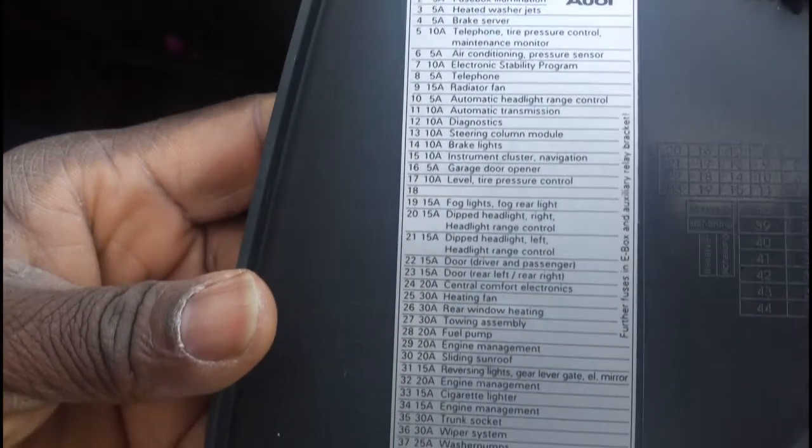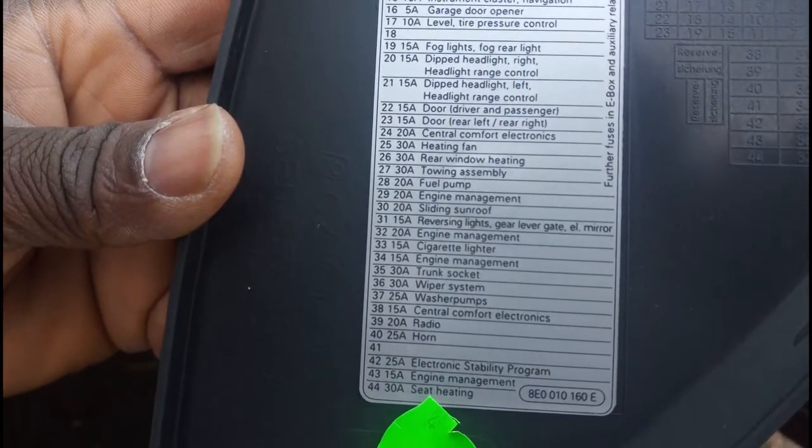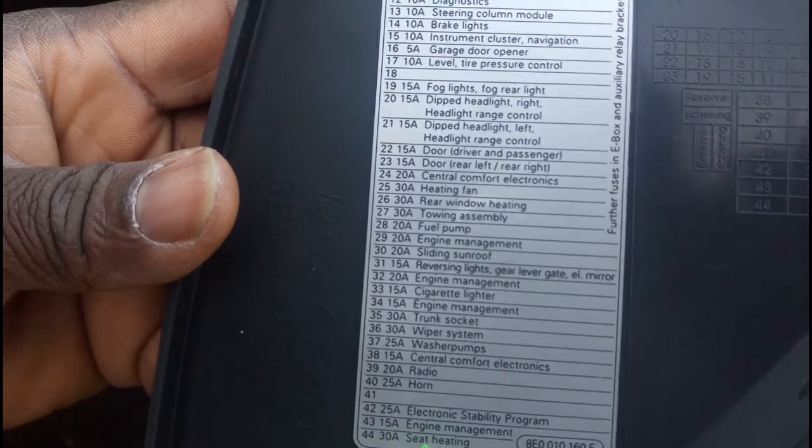So that's going to help you to pinch the fuse that you're looking for — number 33.